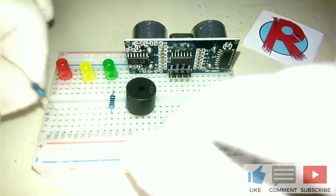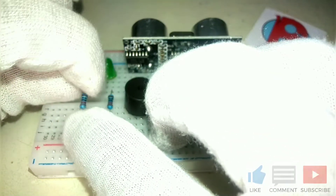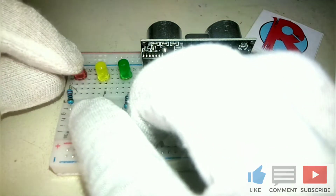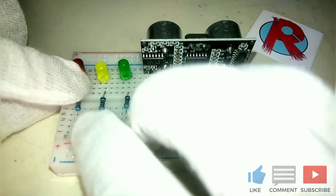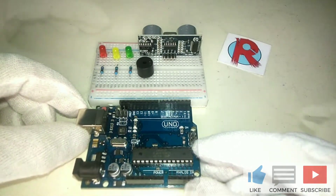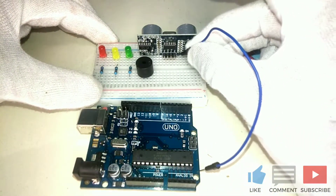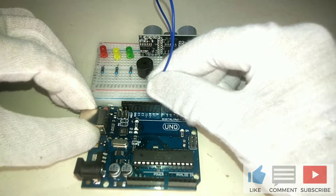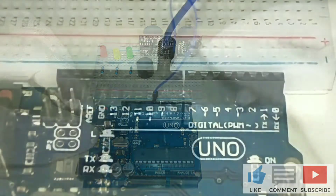And for the LEDs, we will connect a 200 to 220 ohm resistor at the positive side. Then we need the Arduino Uno.